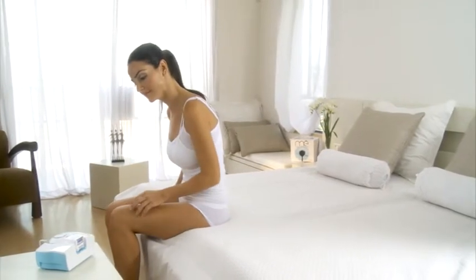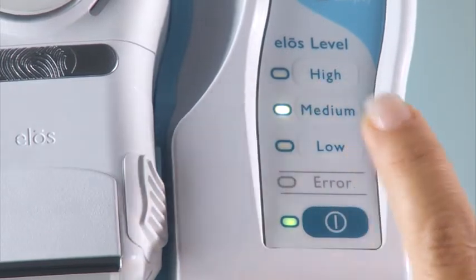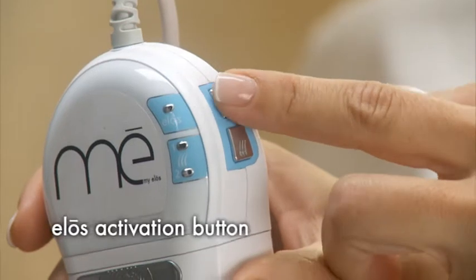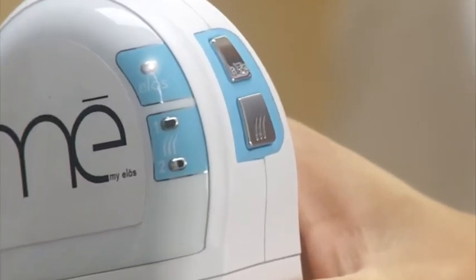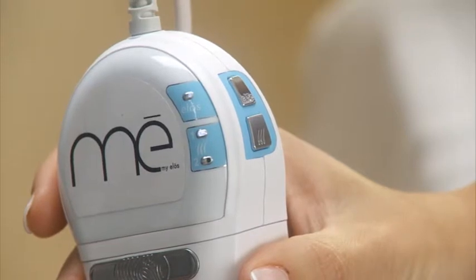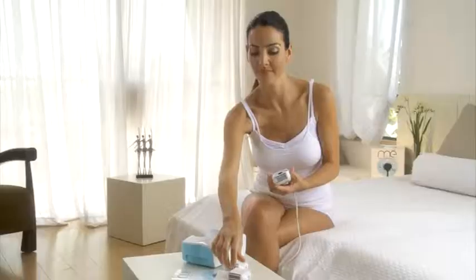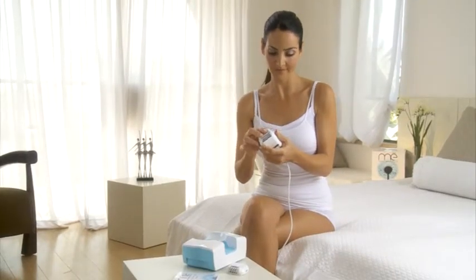After setting the ELOS level on the control panel, pick up the applicator and press the ELOS activation button once to turn it on. The ELOS indicator light will illuminate. On the applicator, press the epilator/shaver activation button once to choose low speed or twice to choose high speed. Unlike the epilator, the shaver only works at a single speed.